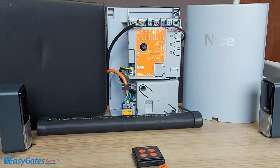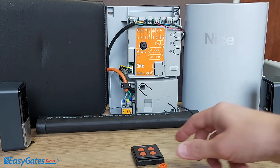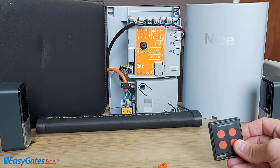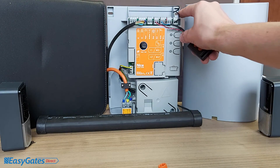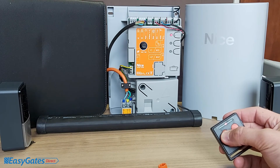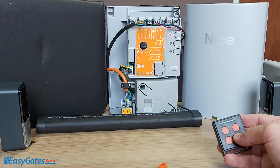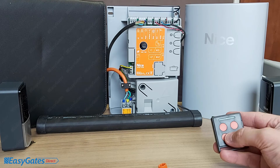With P1, P2, and P3 LEDs all off, the next step is to program the remote control. You'll get two remote controls in the kit. Press and hold the P1 button until the LED comes on solid, then let go. Press and hold any button on the remote control until you get five short flashes. The LED will come back on solid — wait around 10 seconds for the timeout and the LED will go off. The remote is now programmed.